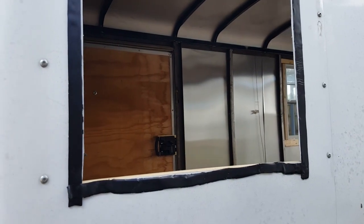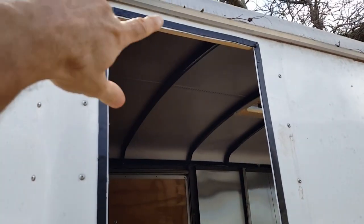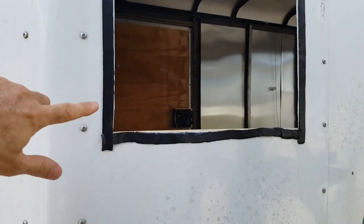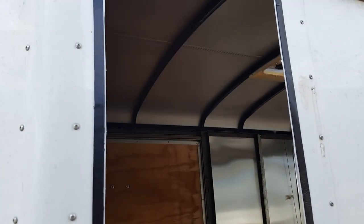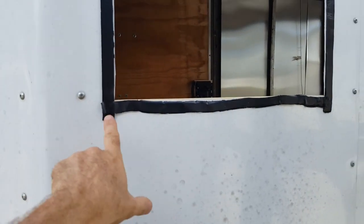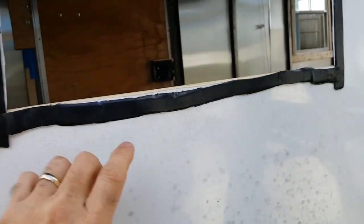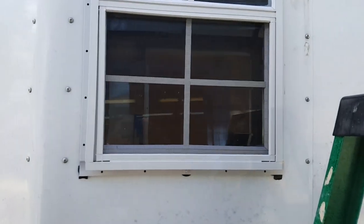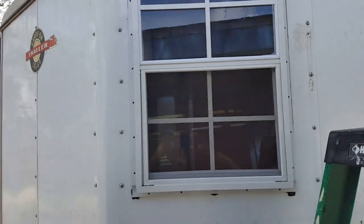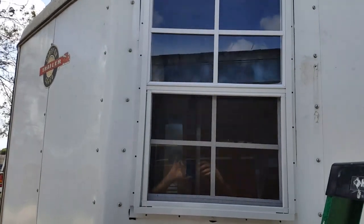Sorry for the noise — the wind and my neighbor decided to bless me with his lawn mowing. You can see I've got the butyl tape all the way around. I start at the bottom and go up — any seams or splits you want at the bottom, because if you have them at the top it's going to leak from the top down. You want all your splits and overlaps at the bottom if at all possible. I installed the window with one screw at the bottom and one at the top, then went inside to check alignment — one more chance to make sure everything is right, because this stuff is really sticky and once it's on, it's done.